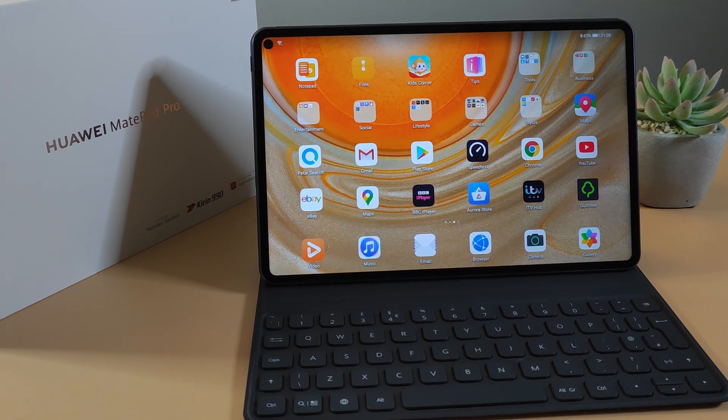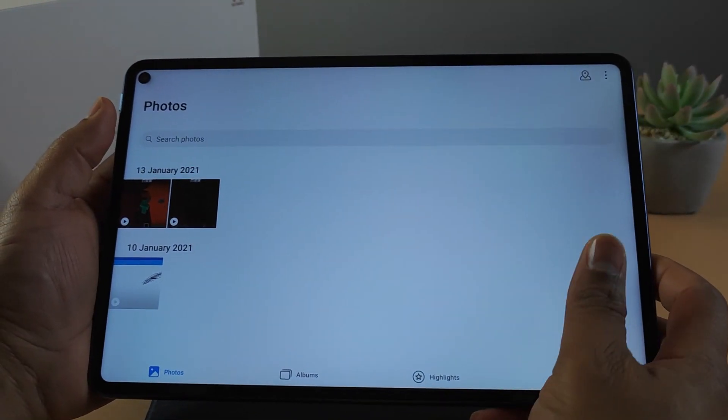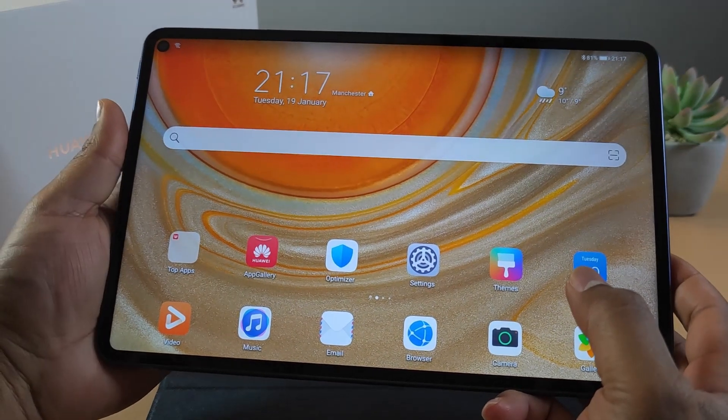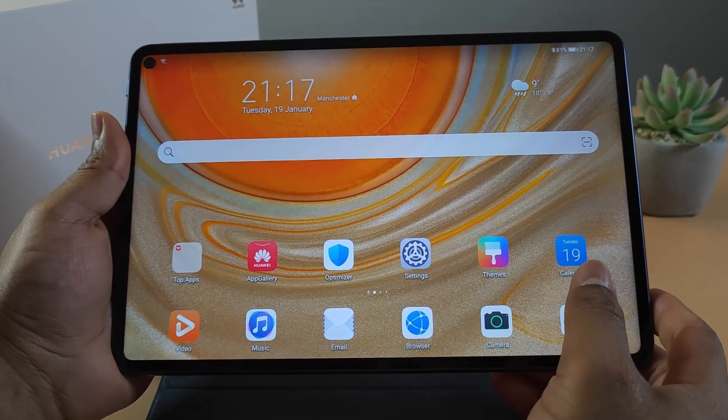I have an alternative so check my other video as well for the best alternative to using Google Play Store on the MatePad 10.4. The MatePad Pro comes with a 10.8 inch Quad HD screen with a 2560 by 1600 pixel resolution.